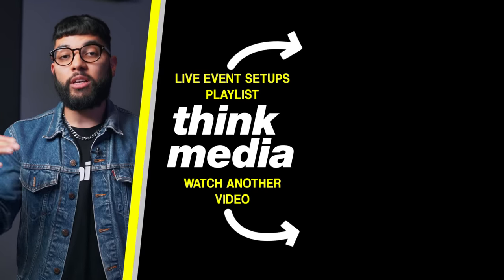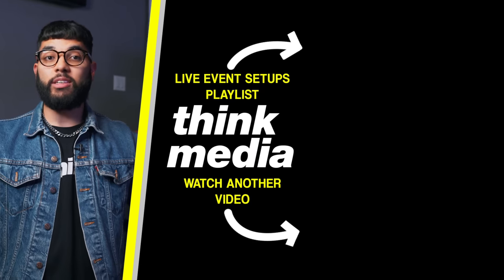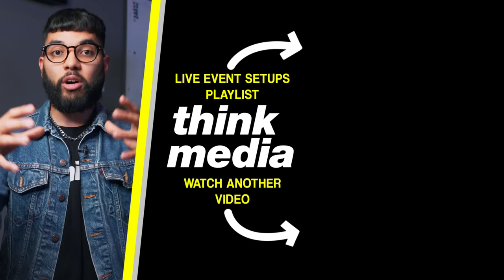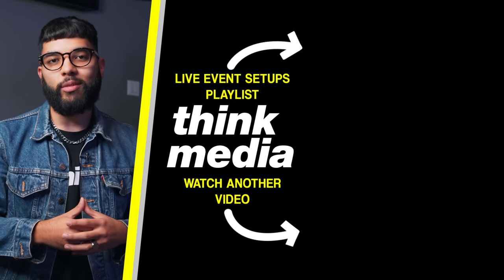Be sure to check out the playlist where we put all our live production setups — from the budget setup at last year's Grow With Video Live, where we didn't have a building with this infrastructure, to being able to put it on in any building you have. Click or tap the screen to check that out, and I'll see you in another video.